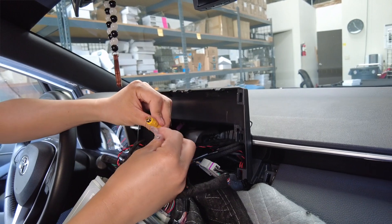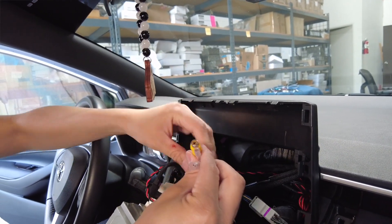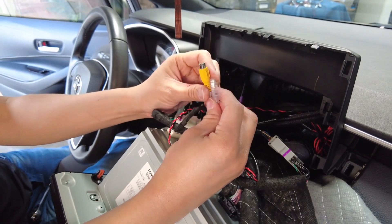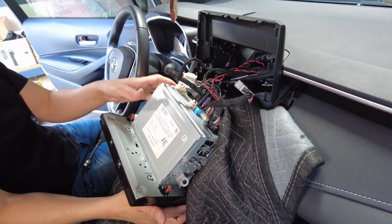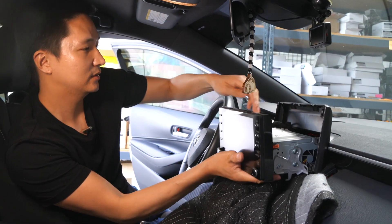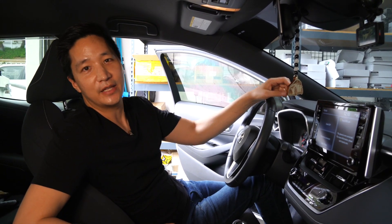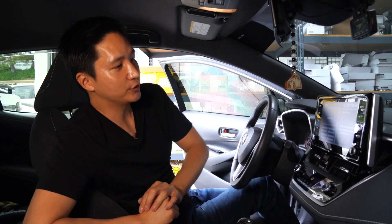This one also has the camera input and also the camera power, this extra one. If you ever want to install an additional front camera or a side camera to this device, this is available as well. So let me go ahead and put everything back in and then test the device. We just finished installing the TIF-02 phone mirroring kit for this Corolla — let me show you guys how it works.